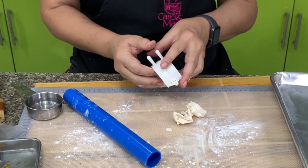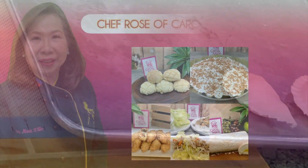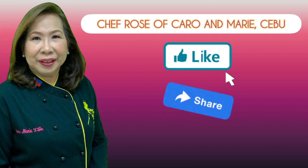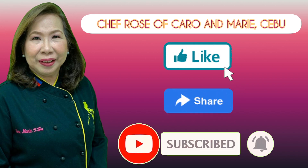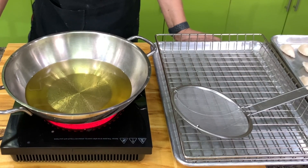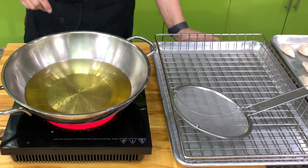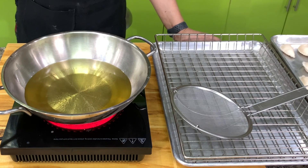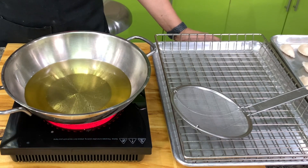Let it rest. We will continue with the recipe. If you're interested, please like, share, subscribe, and click the notification bell so you can be alerted when a new video is uploaded. For your pineapple empanaditas, I'm going to fry it — as I said, you can also bake it. Frying is faster and more delicious. Baking takes longer but it also keeps longer — the shelf life is longer with baking, while the storage life is shorter with frying.